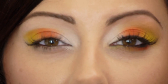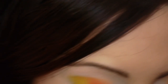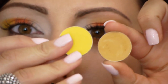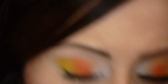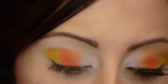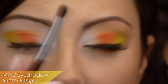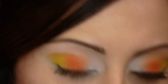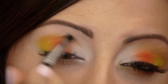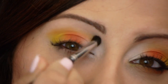Now to soften the crease — you can leave it like this if you want very traditional candy corn, but I want it to be a little bit more blended and wearable. So I'm going to take an orangey yellow color. Here's the yellow — see how bright that is? And here's the orange. I want something that's kind of an orangey yellow just to tone down that crease. This is MAC's Burnt Orange, and I'm taking the Mug Outer V brush — something that's kind of a small dome brush. Take that and blend it in the crease to soften out any harsh lines. Just blend that upwards.